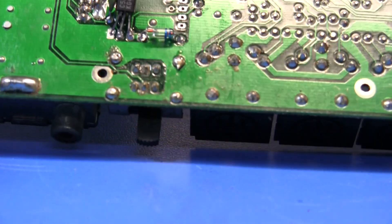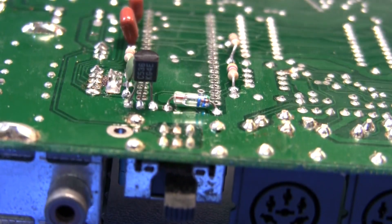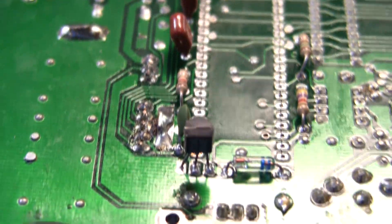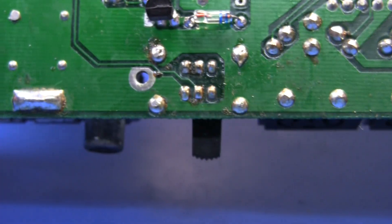Let's just check on the back side of the board. Yes, and sure enough, all of the pins are coming through.